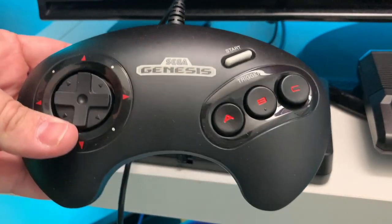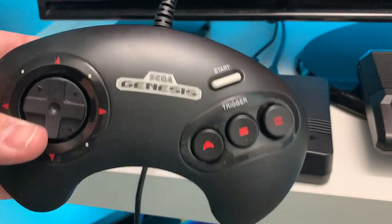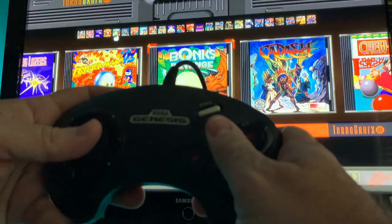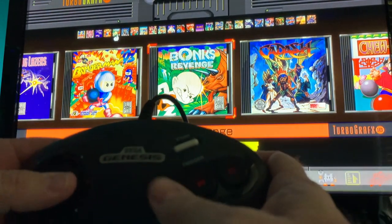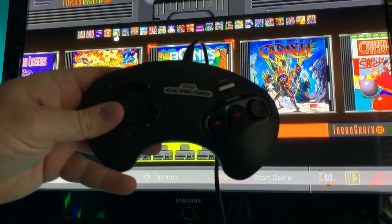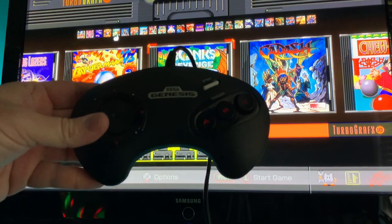How about the Sega Genesis three-button USB pad for the Sega Genesis Mini? Maybe it's going to work since they're kind of the same hardware. Is it working? No, nothing. Nada. Does not work with the Sega Genesis three-button controller for the Sega Genesis Mini.